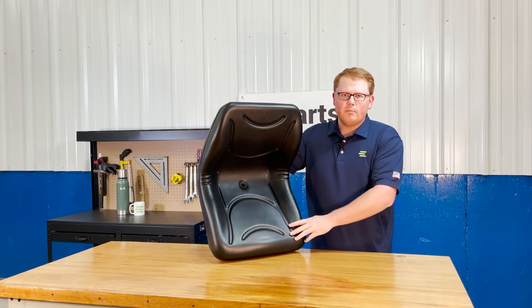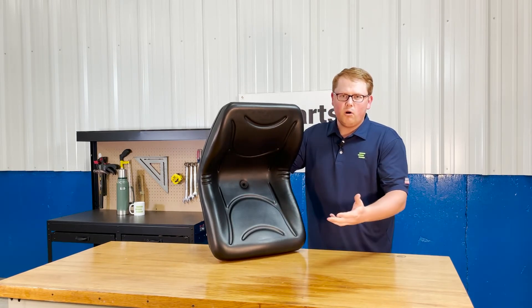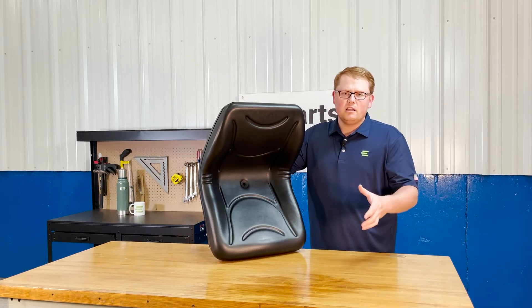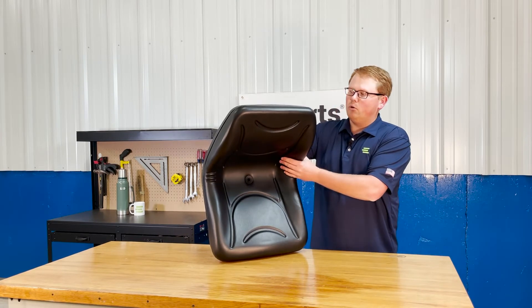Additionally, there is a drain hole on the bottom side of the seat so that any rainwater or snowmelt is getting wiped away. You're not sitting in that rainwater, and it's not pooling up and getting your seat moldy.